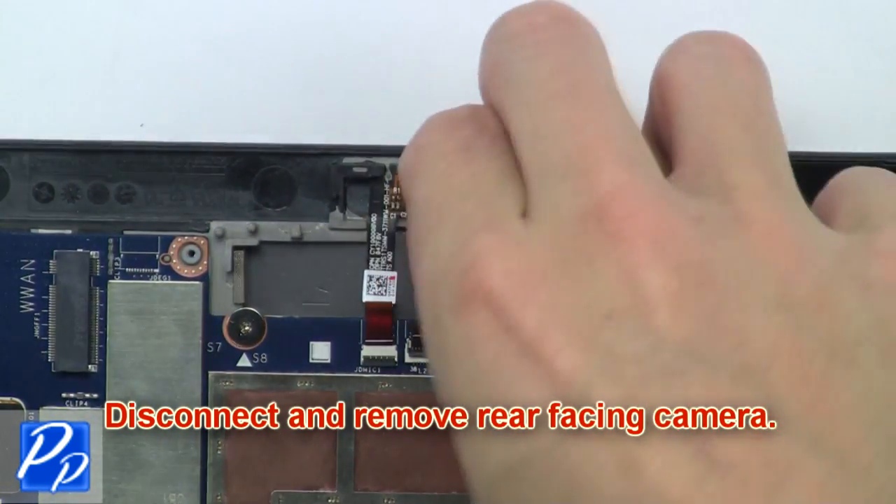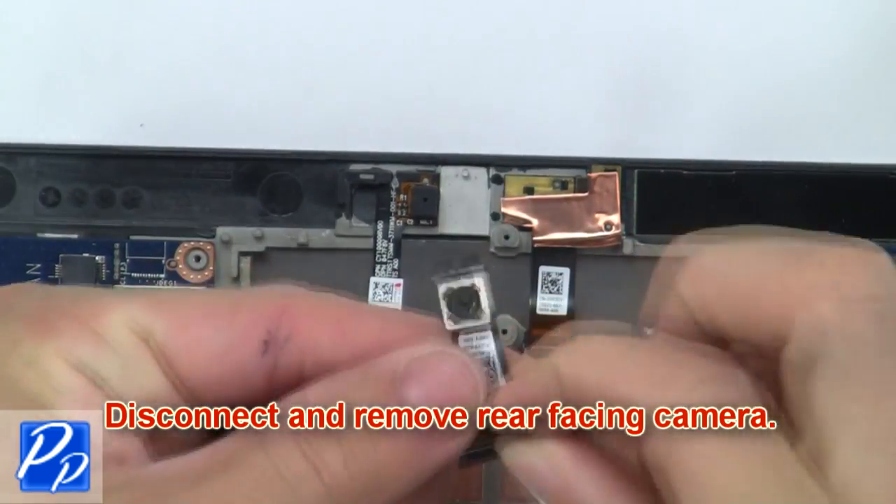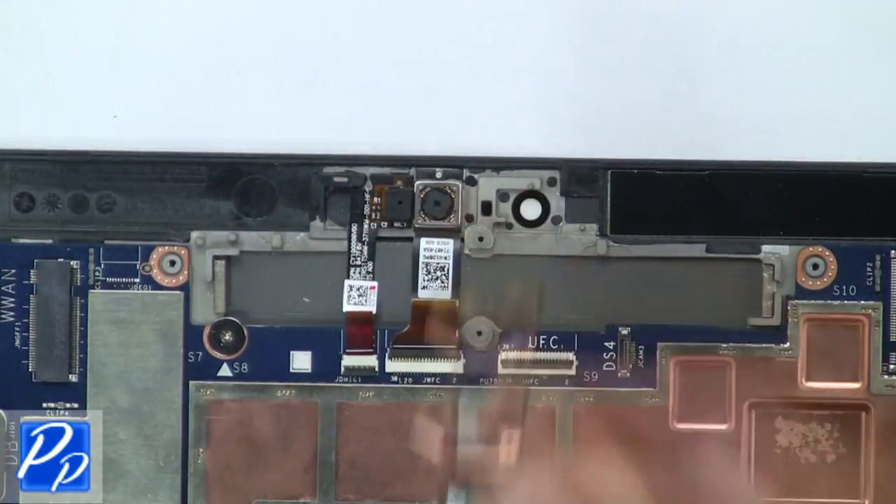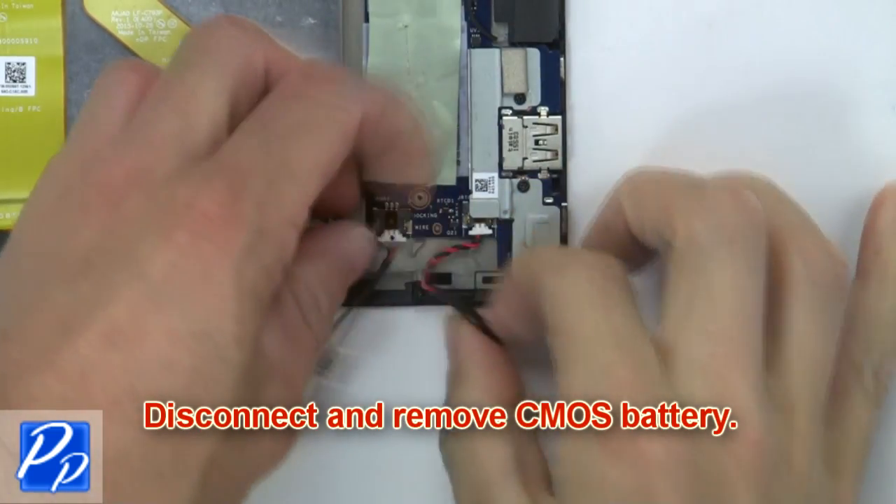Then disconnect and remove the rear facing camera. Now disconnect and remove the front facing camera. Then disconnect and remove the CMOS battery.